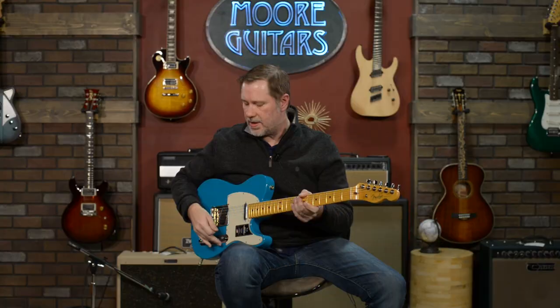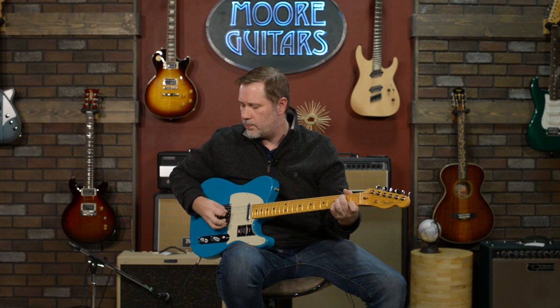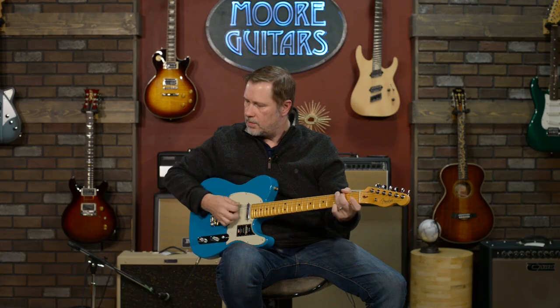The neck position on a Tele is not my favorite sound — don't shoot me. There are people that live for it; it's just not my thing. I definitely tend to prefer more vintage-style Teles, and a bright-sounding bridge is very hard to balance with a neck pickup. These pickups balance with each other a lot better than any of my Teles at home, but it's still about the bridge for me.